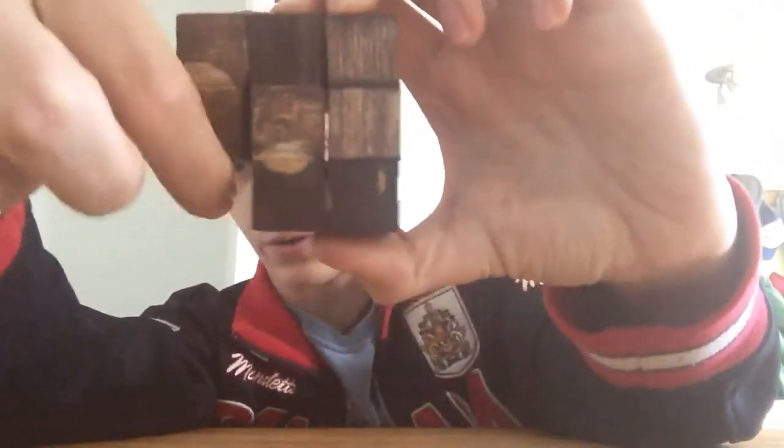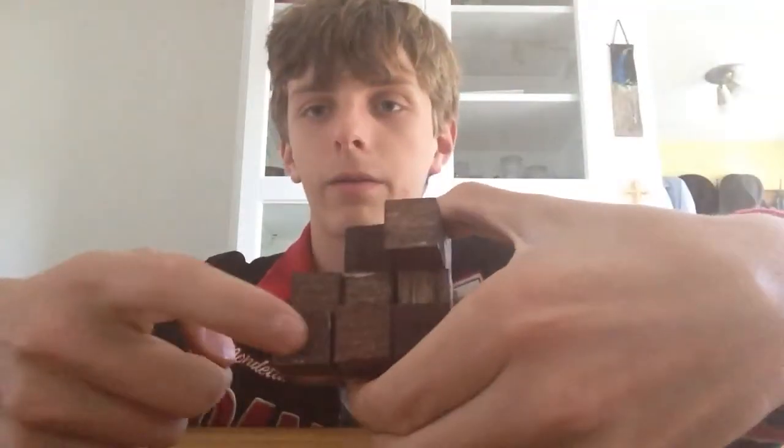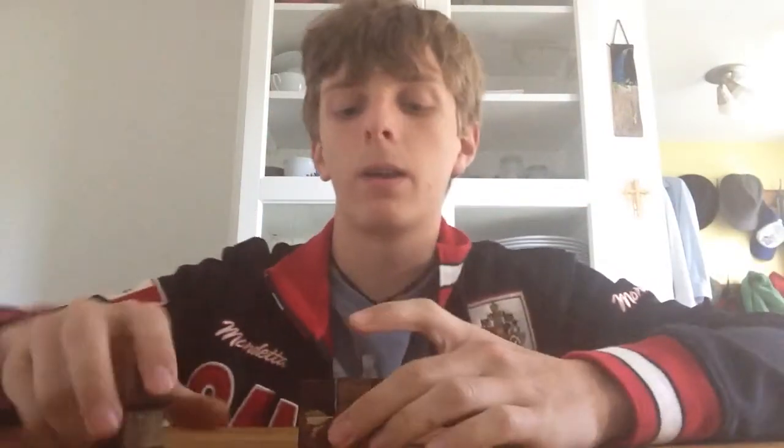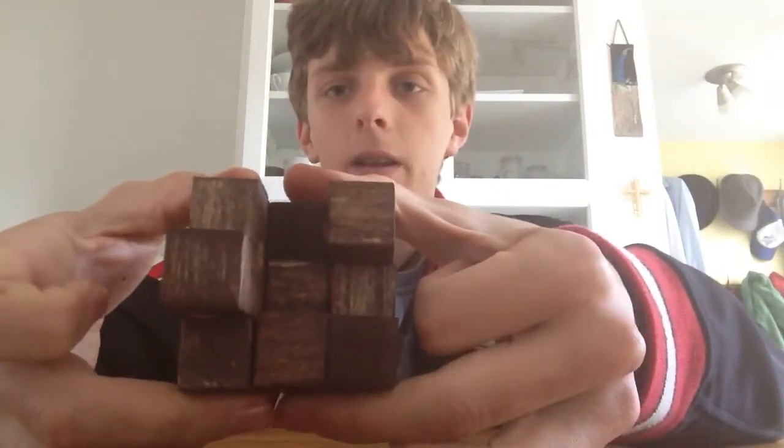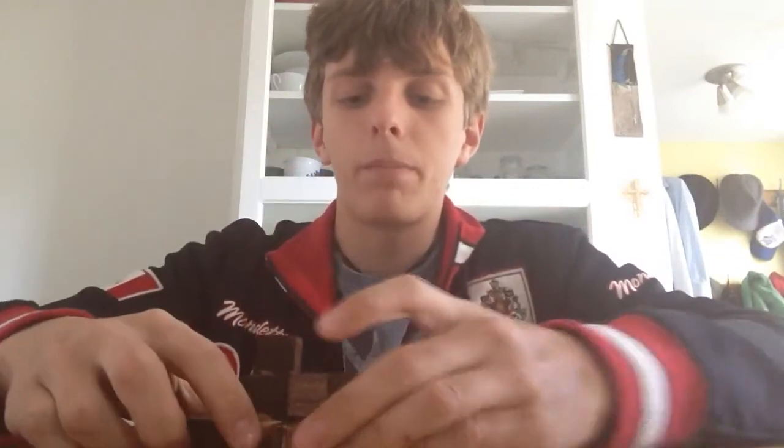Now, at the base we have a three by three with one hole, and at the top we have three squares here and one there. We're going to take the Z and put it in the hole in our base, in such a way that the holes left in the second layer are perfectly placed, so we can just pop this little V in right here.